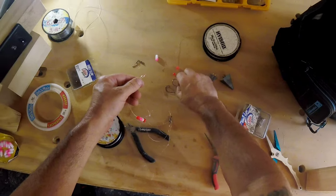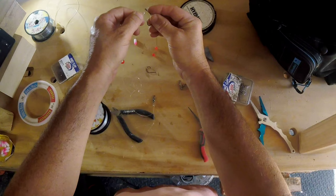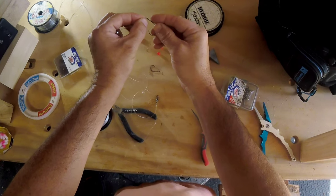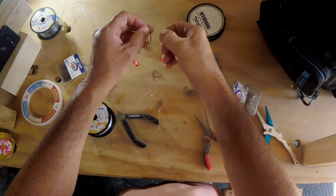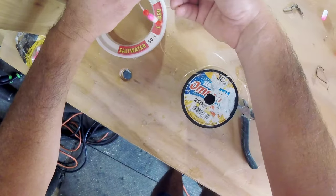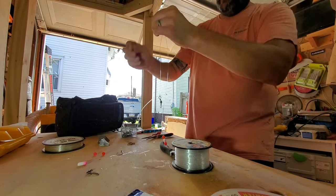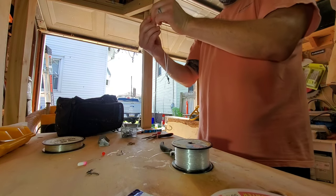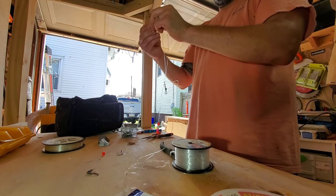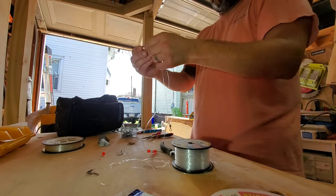Then you can take your hook. You want your barb hook end facing you, facing the side. Then push your line — your loop here — tighten that up a little bit, push it through the eye of the hook, then come around the front of it, come around the front, and then just go around the hook itself. Just like that, then cinch it. So that's your hook. Now if you need to you can replace this hook if you want to put a different size hook on, or a new hook, same size.